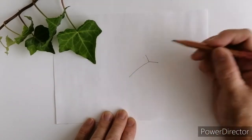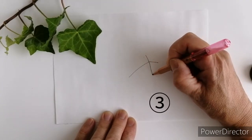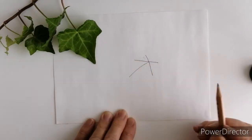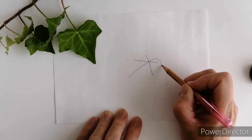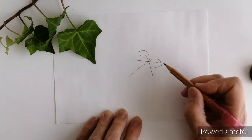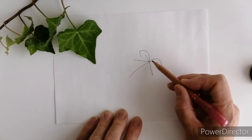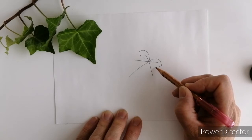ここから90度ではなくて、もう少し上に。そして今度はもう少し長めのものをこのように書きます。この線をですね、こういうふうに囲っていくんですね。ぐるっと囲むのではなくて、ぐーっと書いて途中で止める。